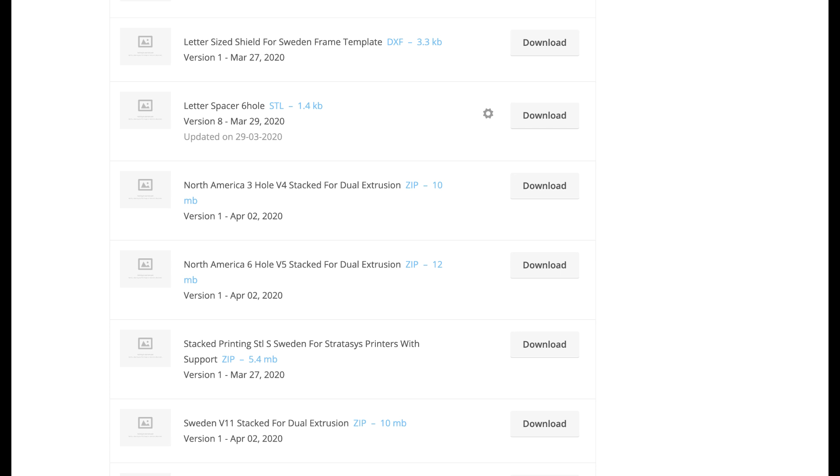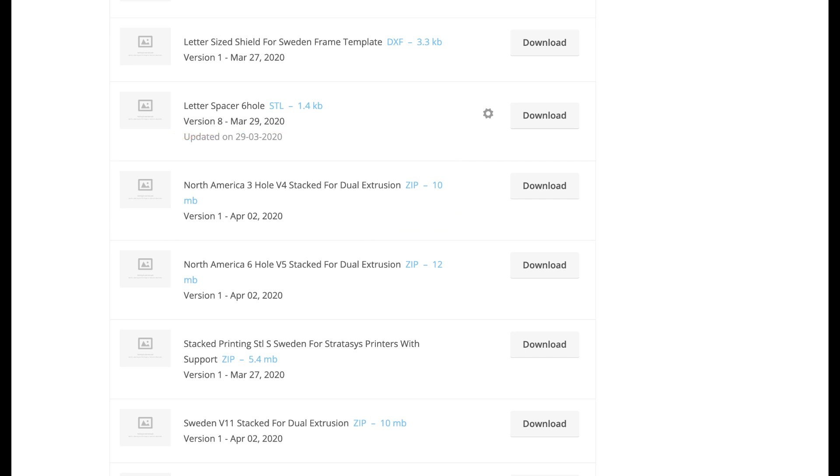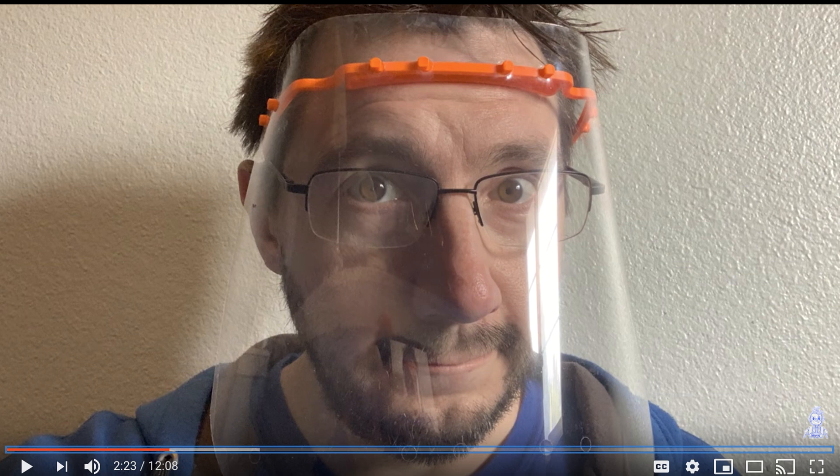This is me from the future with a quick update: between the time I recorded this video and got it out, I saw that 3D Virkscan now includes a stacked model that you can download. I haven't downloaded it yet but I will play around with it and see how it compares to the model I'm about to show you. Joel Telling actually created a video showing this exact model being field tested by a nurse — I'll leave the link below.